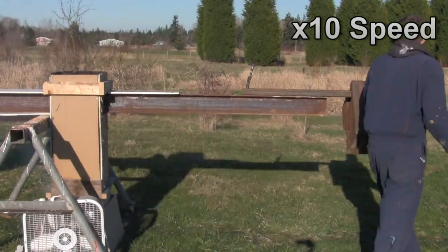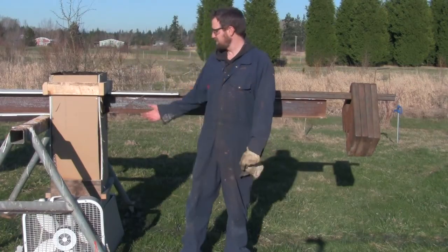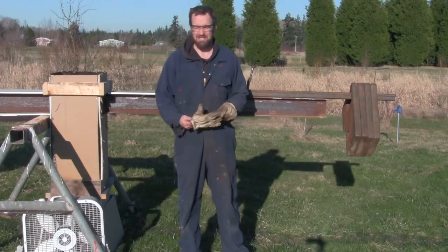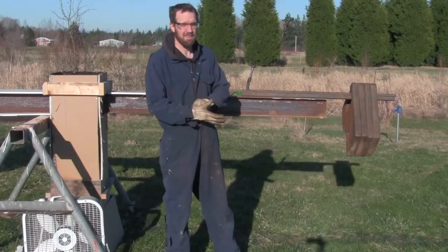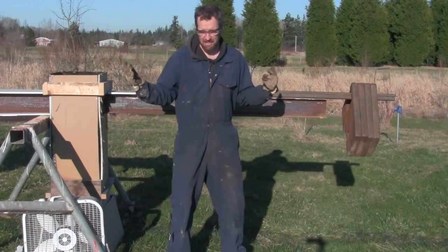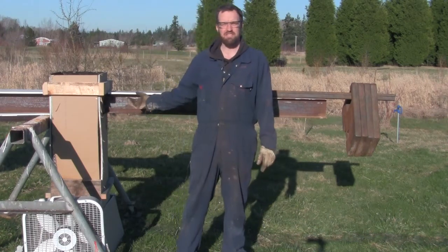So I tried pushing on it. The beam's still pretty straight. Tried it twice, even brought a fan out, but no luck in bending this beam. I was kind of surprised — a little disappointed in myself. But that's the way experiments work. So with jet fuel and this setup, I was not able to heat the beam up enough to make it bend.